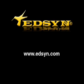For more information, visit Edson online at www.edson.com.